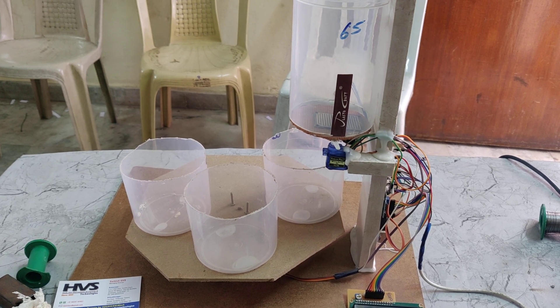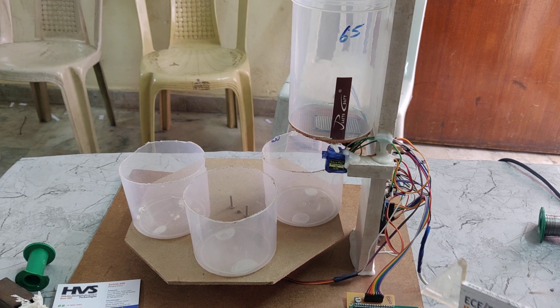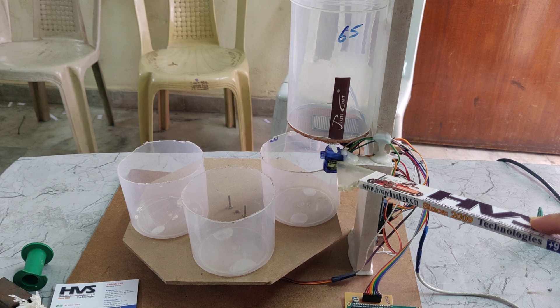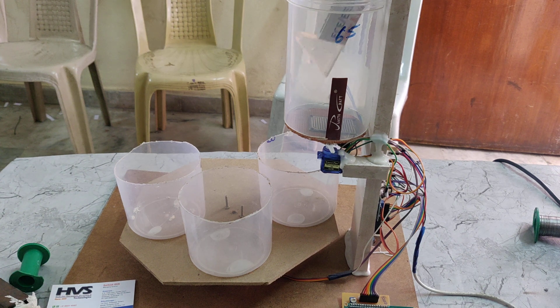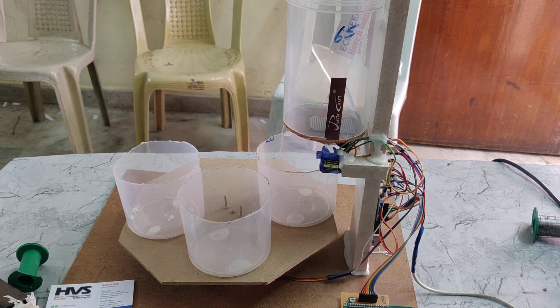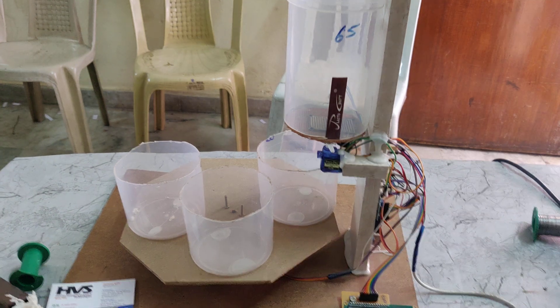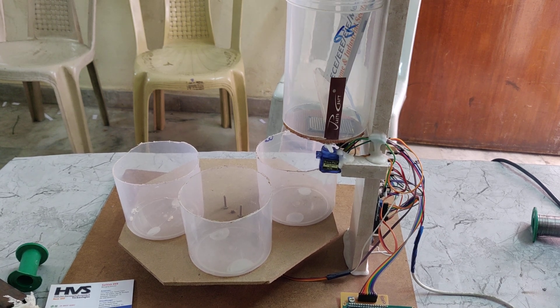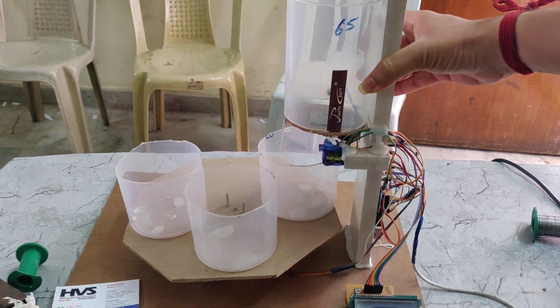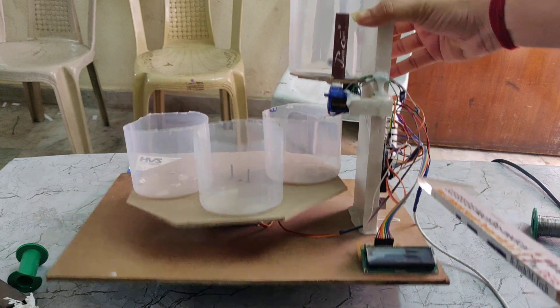Welcome to the prior demonstration of automatic waste aggregation system drive with metal using Arduino. In this project we are using an LCD display, servo motor — a small servo motor and a larger servo motor — and here we can see an object detection sensor, which is an IR sensor, and also a metal sensor attached to the down side, and a wet detection sensor placed over here.